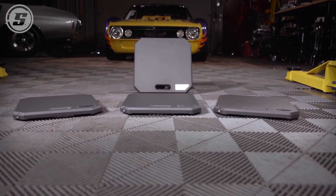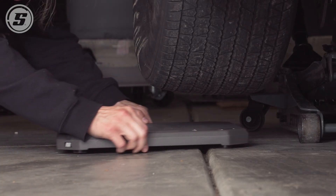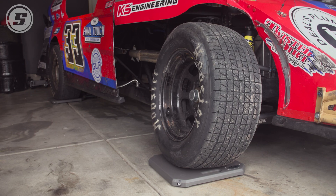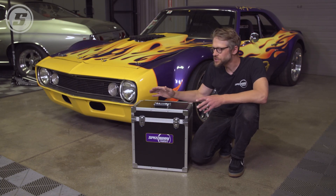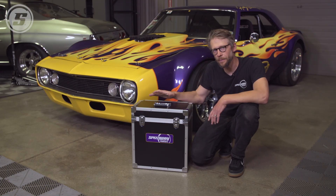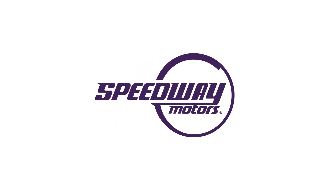We're here in the shop with the Speedway Motors wireless scale set and today we're going to try these out. We're going to put them under our Camaro race car and also compare them to another compact scale set to see how they measure up.